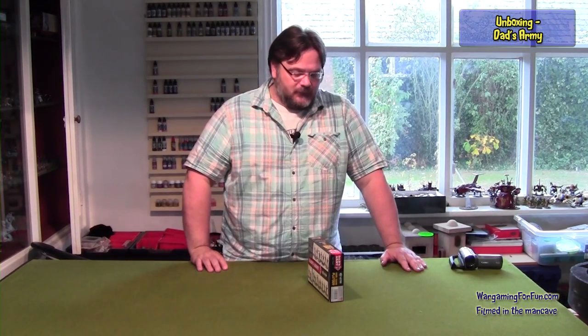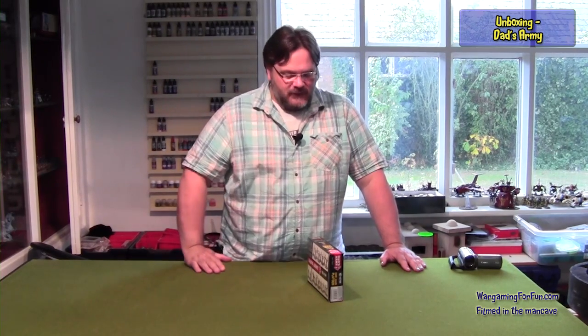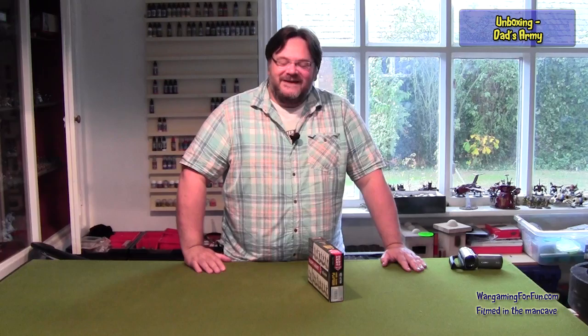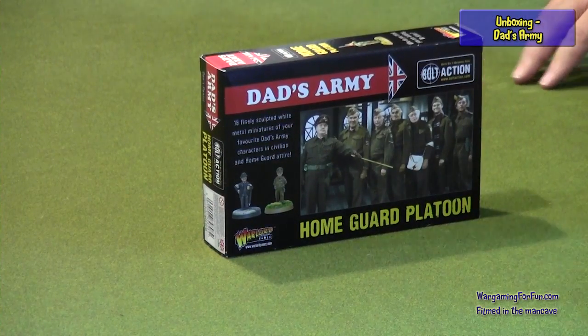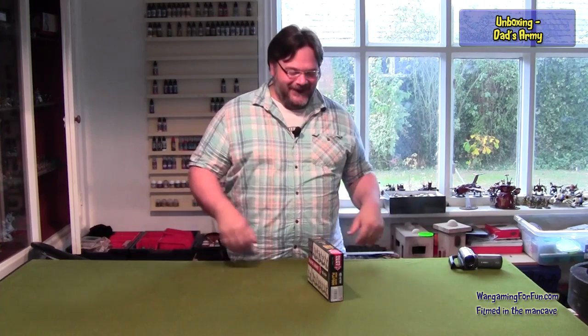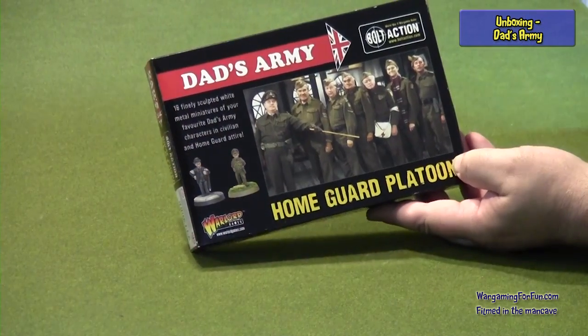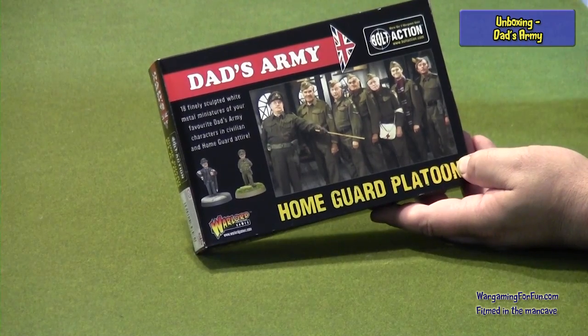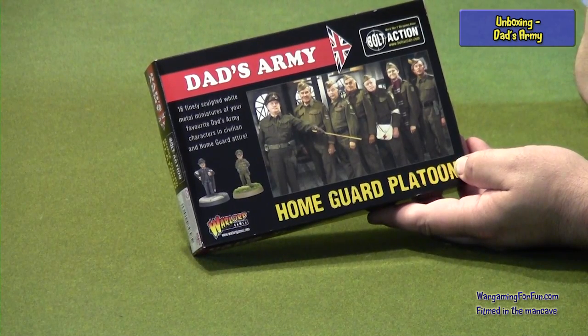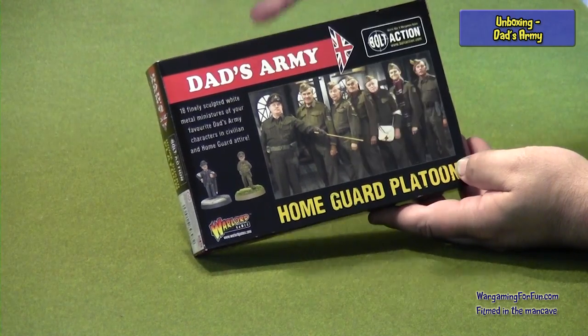This was made into a TV series called Dad's Army, reflecting the age of the people who often volunteered for this force. Warlord Games have chosen the characters out of this series and made a box from it, and it is brilliant — absolutely brilliant. I don't even know if you would put these on the battlefield, but they are going to look great in your cupboard. On the front you can see characters from one of the most repeated TV series in British history — Captain Mainwaring and so on.